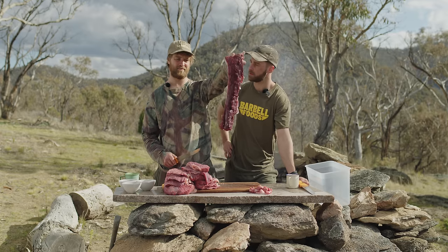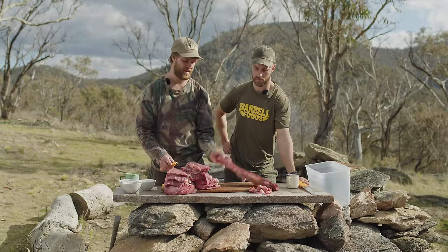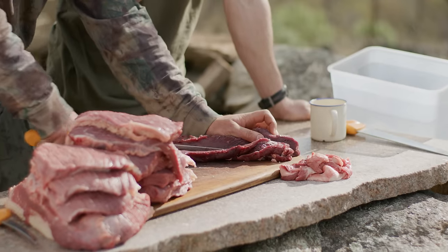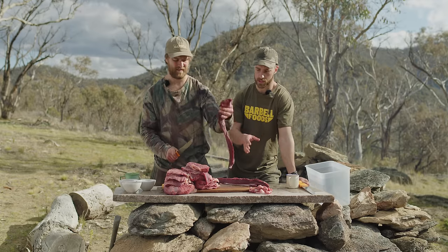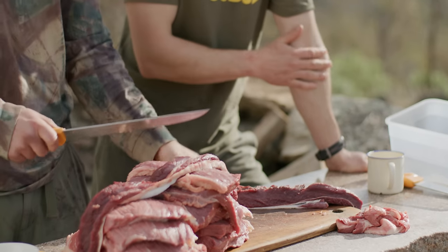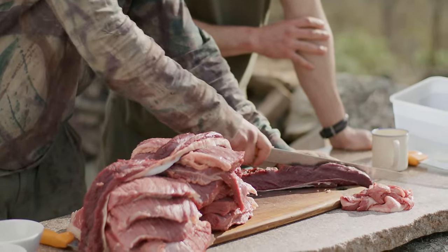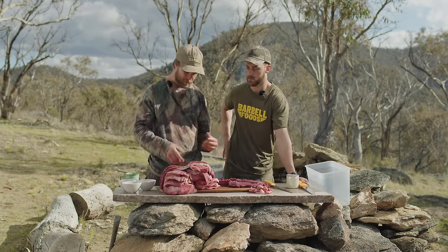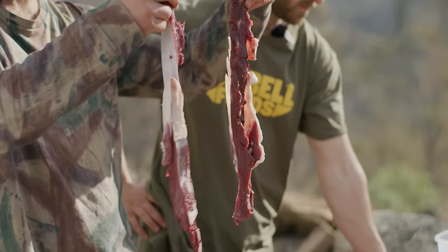For this backstrap cut the grain is running this way, so I'll cut it straight along that direction. If your meat has fat on it, it will actually slow the drying down a bit — moisture can't escape as easily from the fat side. That's not a problem, just something worth knowing. Leaner meat will dry more quickly. All right, that's everything sliced up. Next we'll be spicing and marinating, and then it'll be ready to hang.